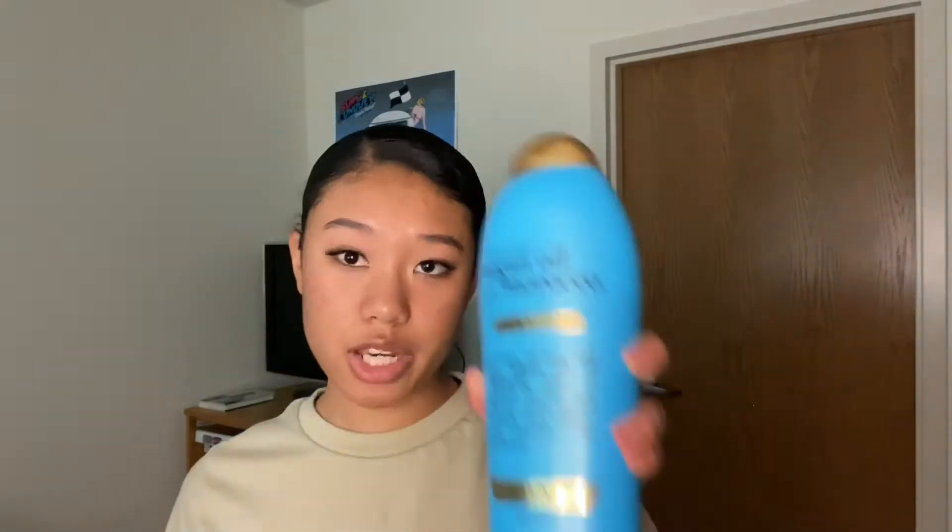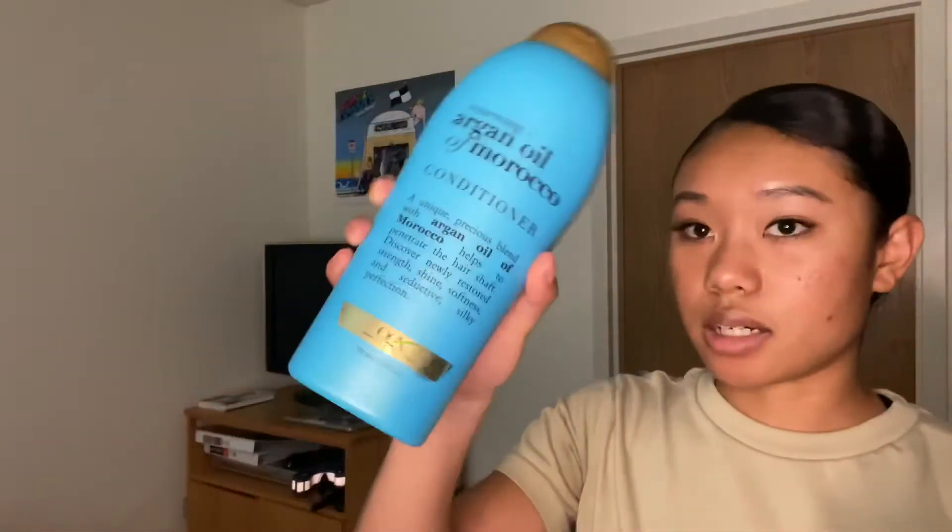My hair's in a bun with a whole bunch of gel in it because I just got back from work. What I'm going to do first is wash my hair so there's no product in it when I dye my hair, so that the color holds better. I'm going to use the OGX Argan Oil of Morocco shampoo and conditioner, and I'll be right back.